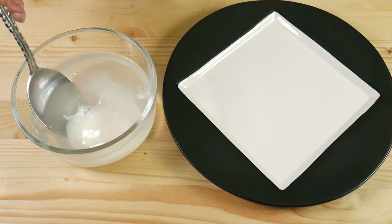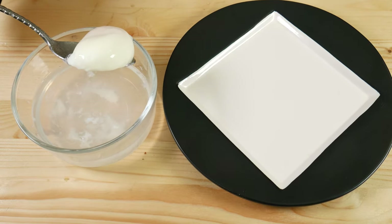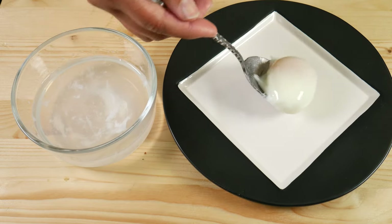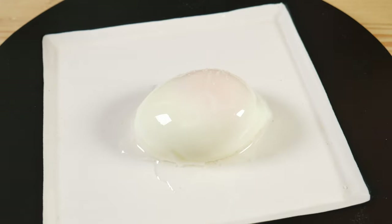Remember that when taking anything out of the microwave while it's hot, it's always preferable to wear gloves or some covering. You can transfer your creation to a plate, add some salt and pepper, and you're ready to enjoy.